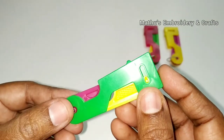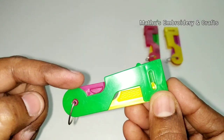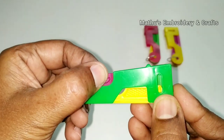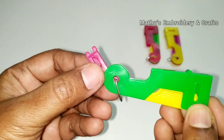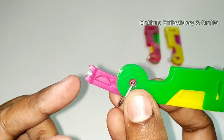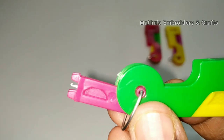Now we will see how to insert the needle into the inside hole. The second method is how to insert the needle into the inside hole. In this plastic, we will open it. This hole will open it — in this hole, we will see the hook. Close view.